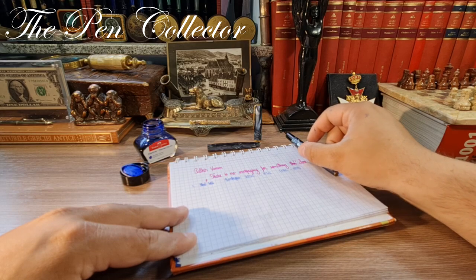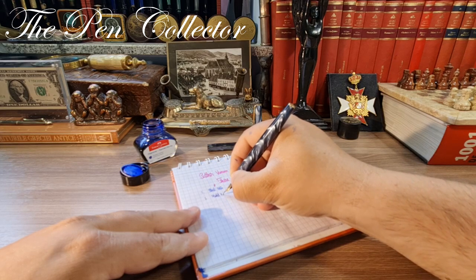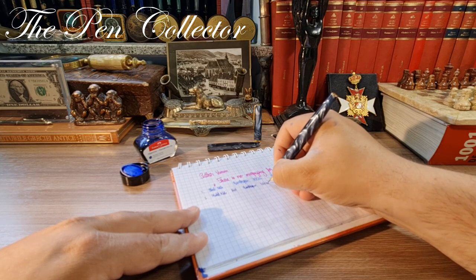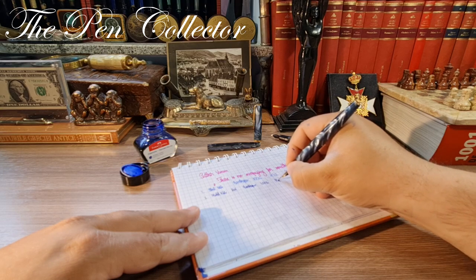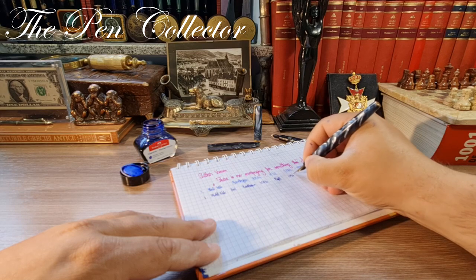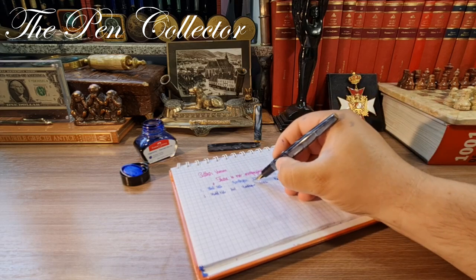The steel nib writes quite interestingly. Now let me show how the gold nib writes — the 14-carat gold nib, also fitted on the Centropen 10016. This is the 14-carat Ripet nib — Ripet was a famous brand in the 1930s in the Bohemia region of Czechoslovakia. This pen was made in Czechoslovakia, around 1965 to the early 1970s.